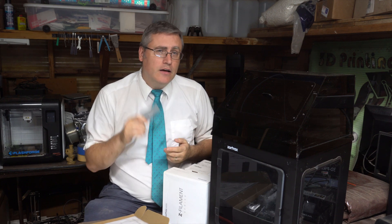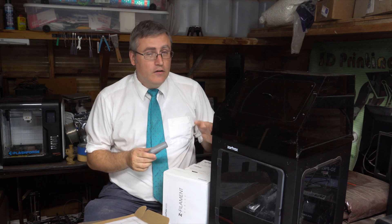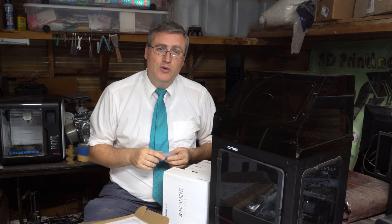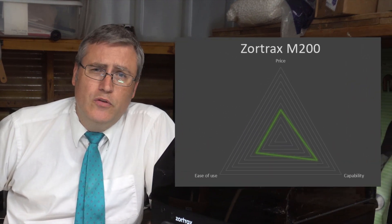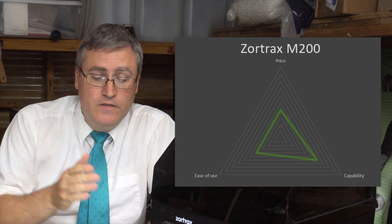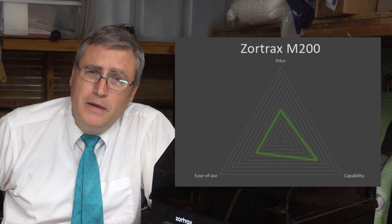I contacted Zortrax because I wanted to look at their next generation of printers, so maybe in their next generation they'll fix this and enable a 3D printer that is easy to use, accurate, and reliable. I should probably score this printer. It's not cheap, but it's not the most expensive either. It's more expensive than most people might consider, but if you're a business or a makerspace that needs accurate and reliable prints — the ease of use, though, I can't recommend it on ease of use.